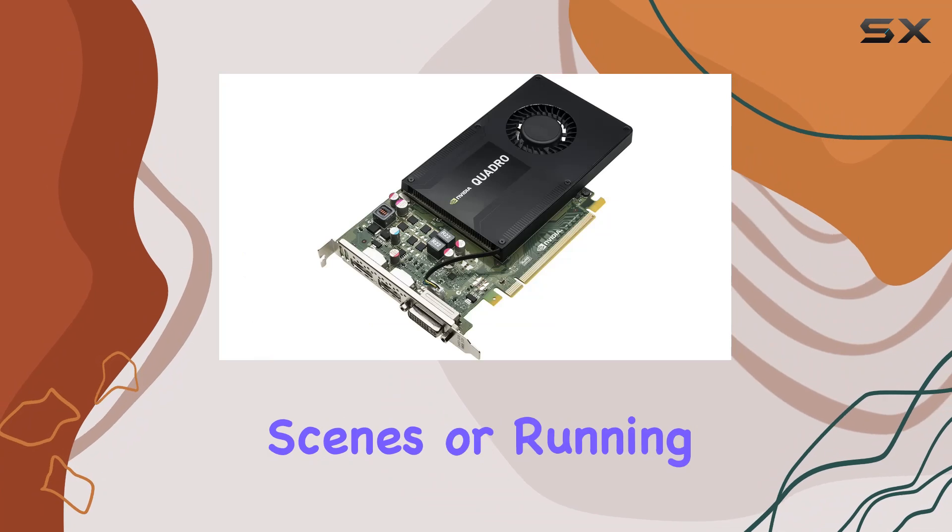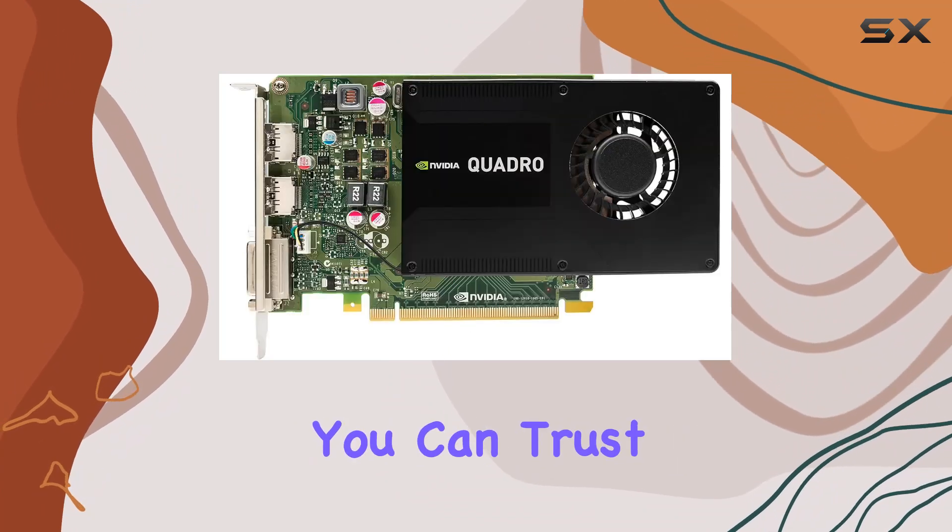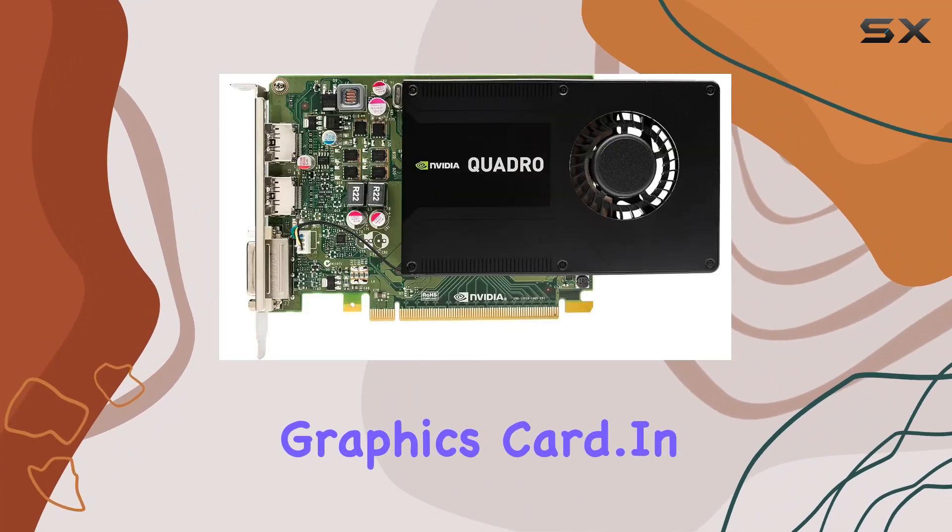Whether you're rendering complex scenes or running simulations, you can trust in the expertise behind this graphics card.